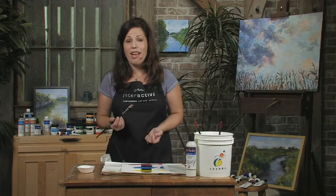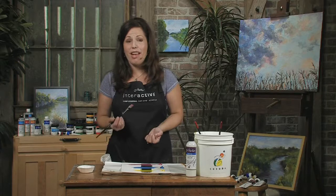For more information on Interactive Acrylics and on transparency and opacity, please visit our website at www.chromaonline.com.